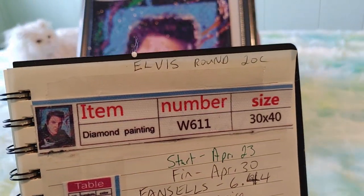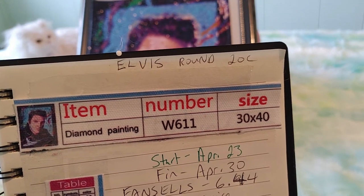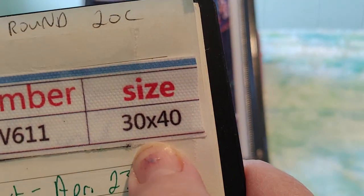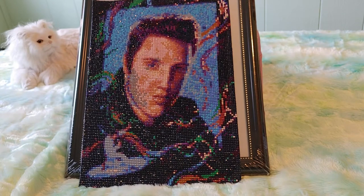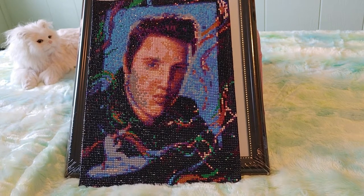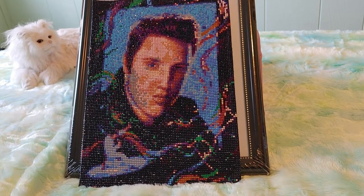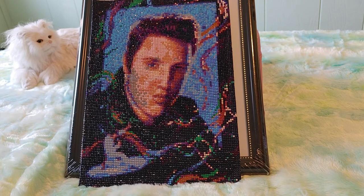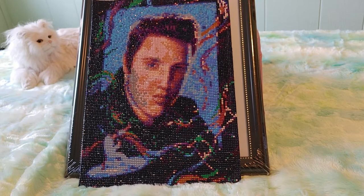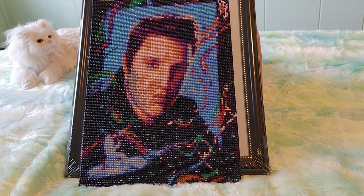It is from Fancels, item number W611. It has 20 colors and is 30 by 40 inches, round. I started this on April 23rd and finished it on April 30th, then saved it for my aunt's birthday. It cost me around $6.40 to $6.44 on Fancels — the prices change by a few pennies daily, possibly due to the UK exchange rate. But it was still a very much a budget painting.